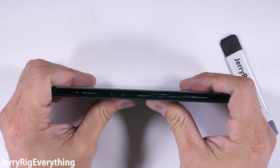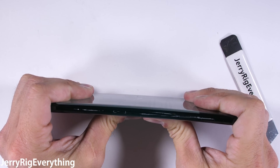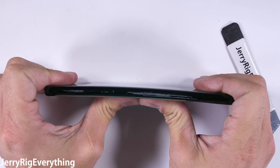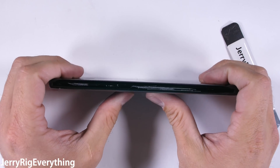We finish off with the bend test, which gives us an overall idea of the build quality of cell phones. I've tested about 75 different phones now — it's a pretty expensive hobby — and Samsung has always been one of the strongest. This Note 8 is no different. Flex from the front or the back, and it remains unfazed and fully functional.